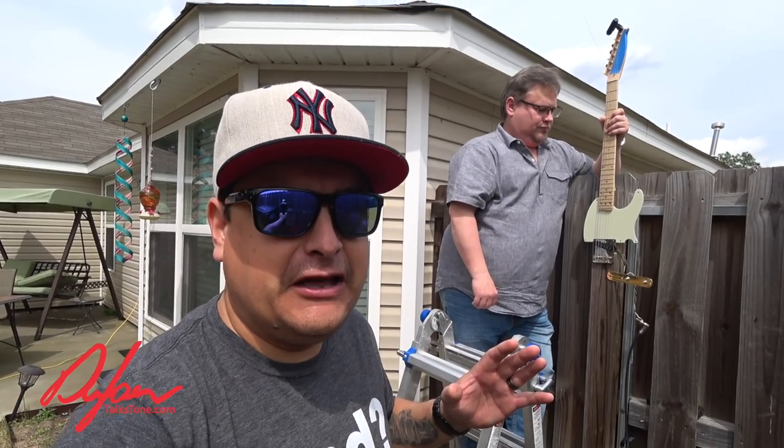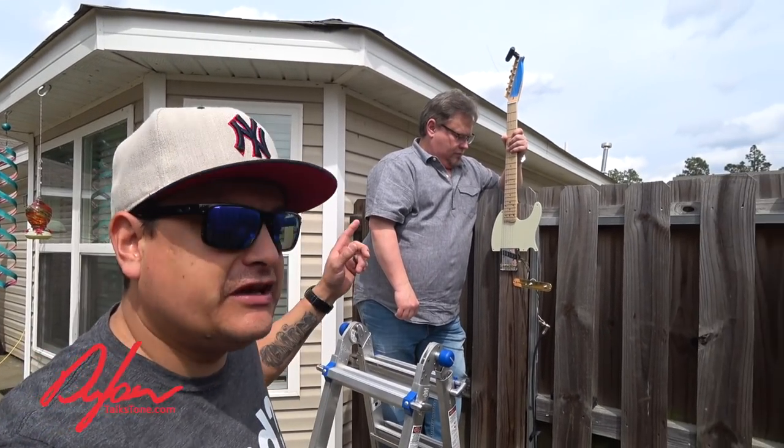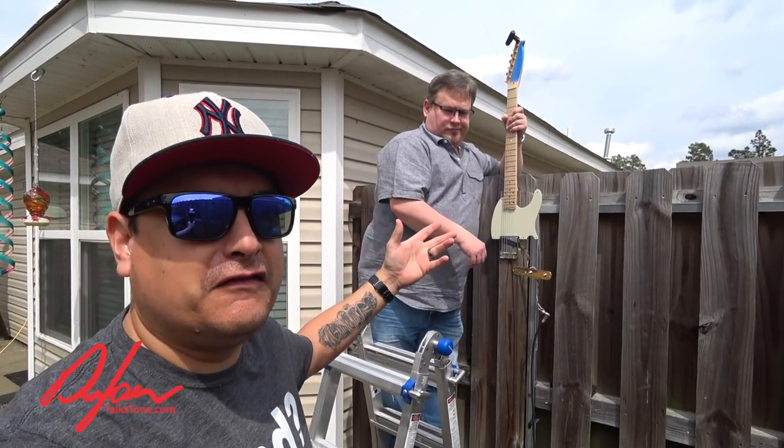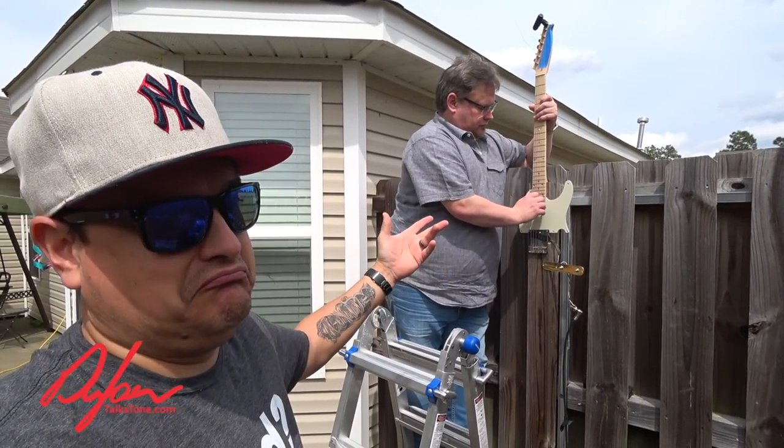I was fortunate enough, before we put up the original video, to have my buddy Scott come over and he's going to pull off whatever he's going to pull off playing a fence post. We'll see what happens.